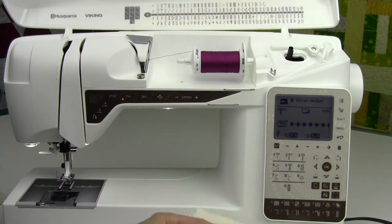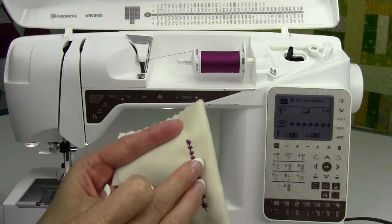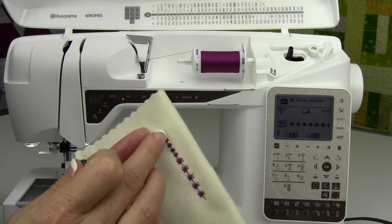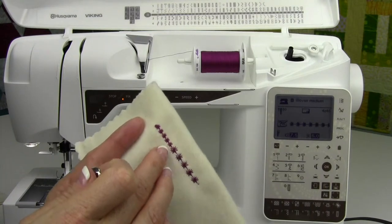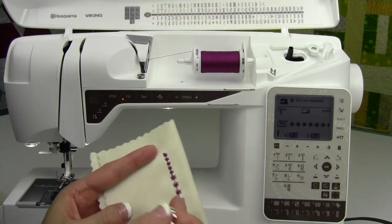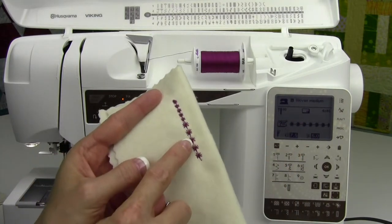A candle wicking stitch is a very thick stitch. It kind of looks like you've done it by hand — remember French knots with floss? Those are very, very heavy stitches. You can put some heavy thread in your machine with a top stitch needle.